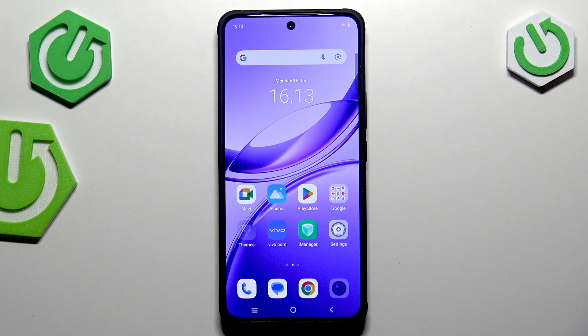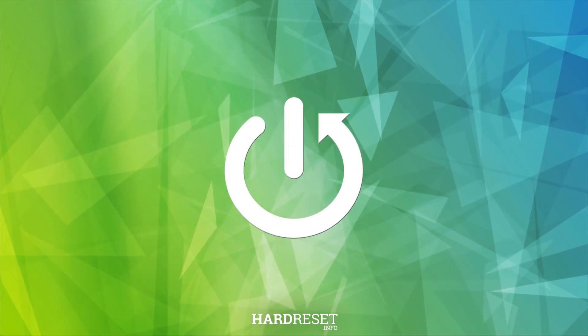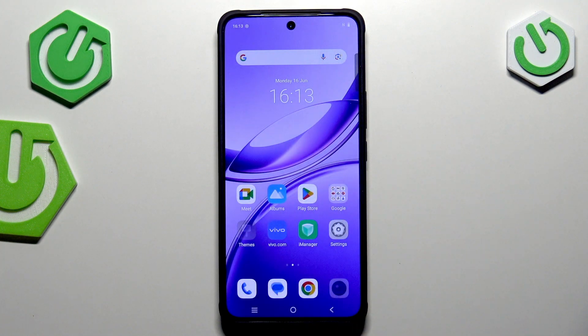Hi everyone. In front of me I've got the Vivo V50 Lite, and let me share with you how to soft reset it or actually force restart your device. The force restart operation will be useful if for some reason your device stopped working properly and does not respond to your touches.